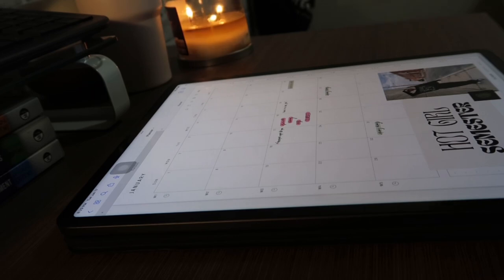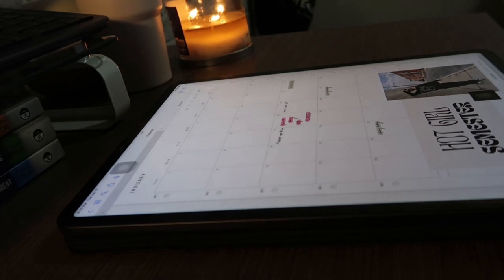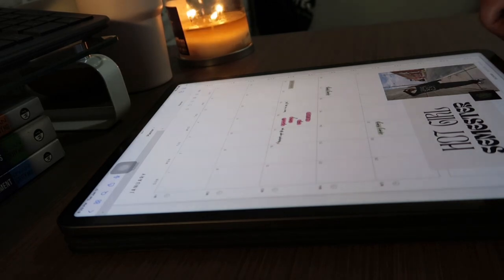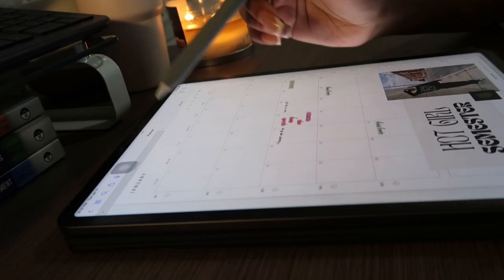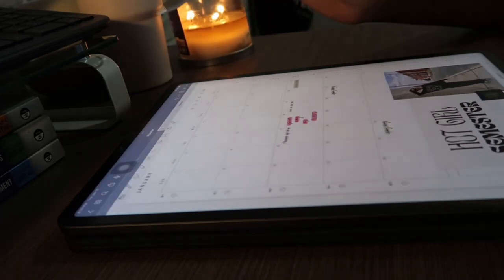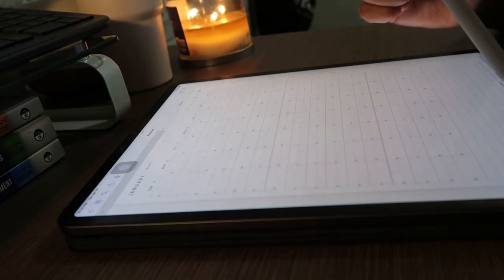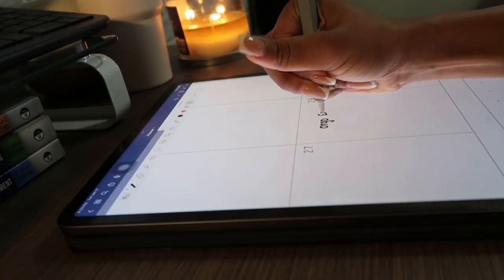I just fixed some stuff on the planner because it was a little bit too much going on for me. Now I'm going to go through all of my classes and put everything into the planner — so when I have a test or quiz, it's going to go on the month view and also in the weekly tab, just so I know a test is coming up.